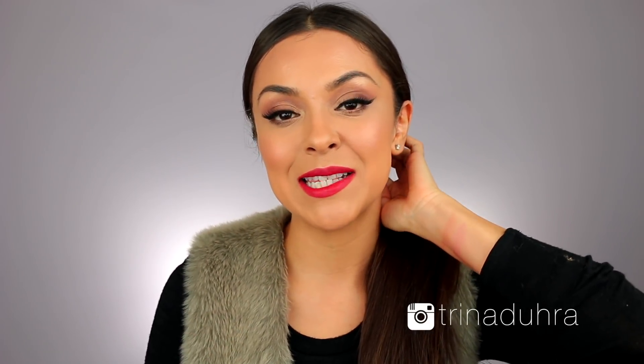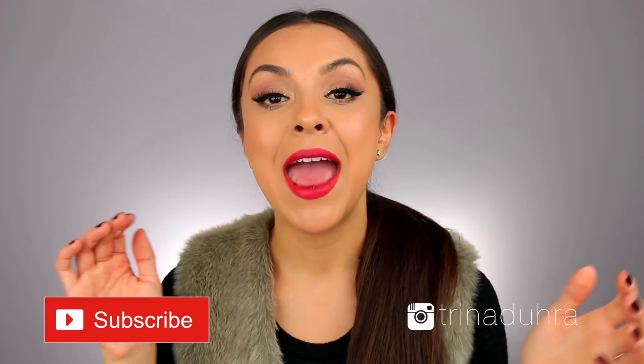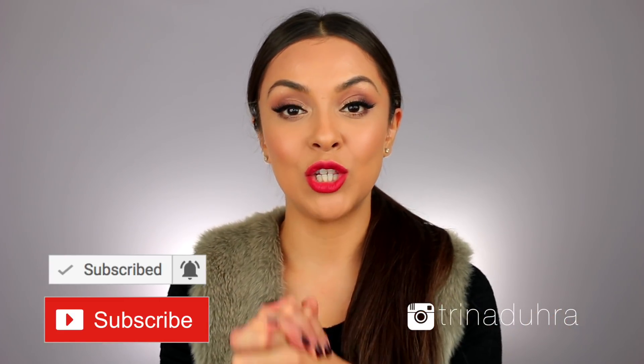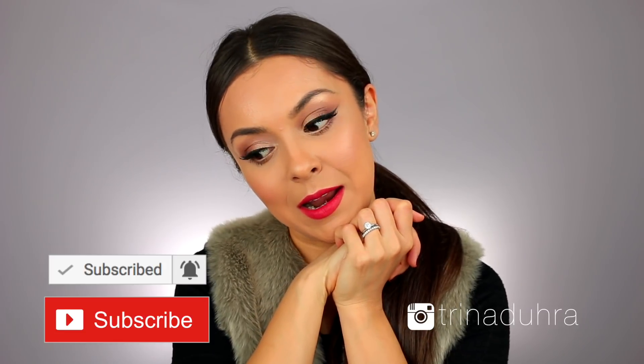Don't forget to click that subscribe button if you guys are new. I post new videos here every week. And turn on that bell notification so you stay updated on when I post these videos. Alright, let's do this. I just turned off my Christmas music — I'm trying to get myself in the mood over here.